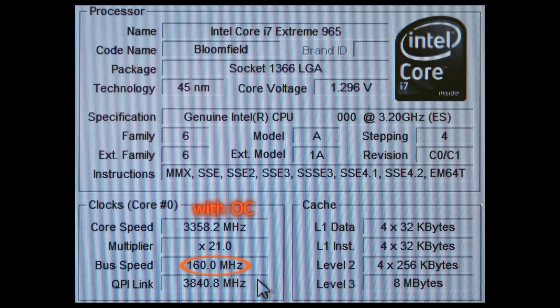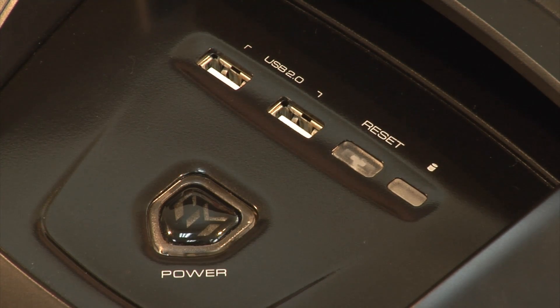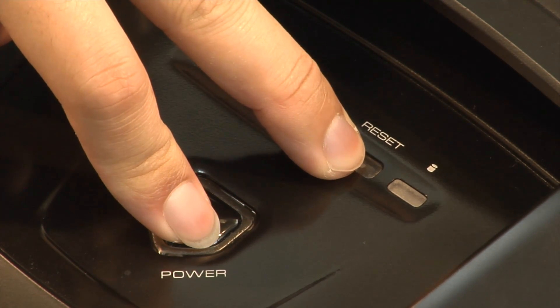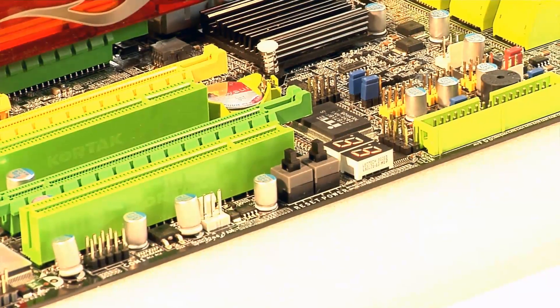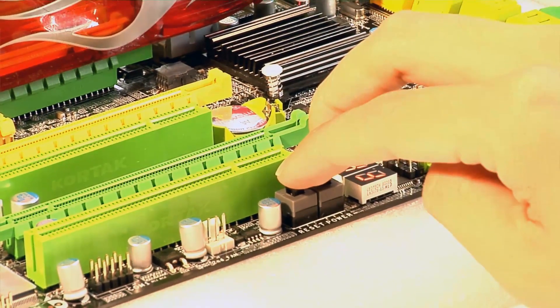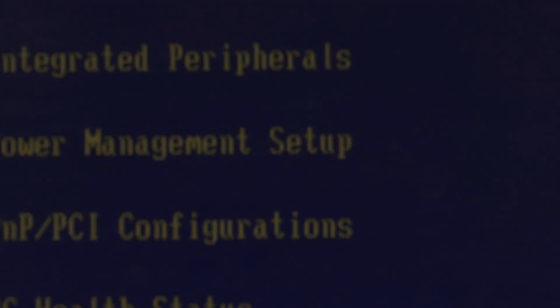When you want to reset your BIOS, modern high-end motherboards have some kind of switch or jumper to do this. DFI have taken this a step further — if you press the reset and power on button simultaneously, then your BIOS is essentially cleared. Similarly, on the DKX58 motherboard, DFI have utilized two buttons which are pressed together to clear the CMOS if you are benching without a case, which adds to safety.